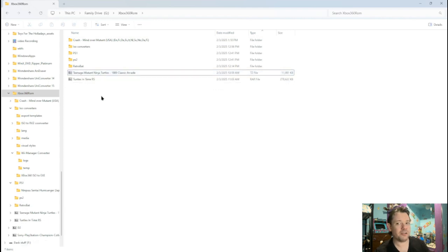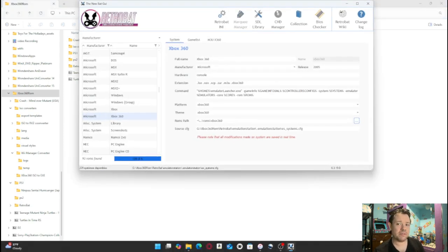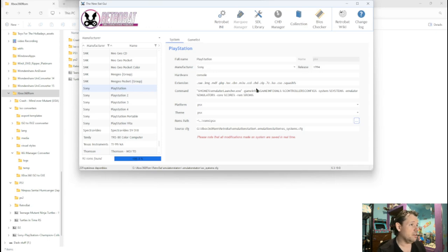Let's move on to one of the coolest ones — PS1 and PS2. Let's pull up that GUI again and locate the PS1. Just a quick note: these are labeled by system — so if it's SNX, Nintendo, it's all listed on the side here and then the systems are listed there. PlayStation 1 can use all these different formats. I like to use CHD for PlayStation 1, and I also like CHD for PlayStation 2. PlayStation 3 I cannot get to work yet. PlayStation 4 is in development stages, so it's probably not the best thing to use.